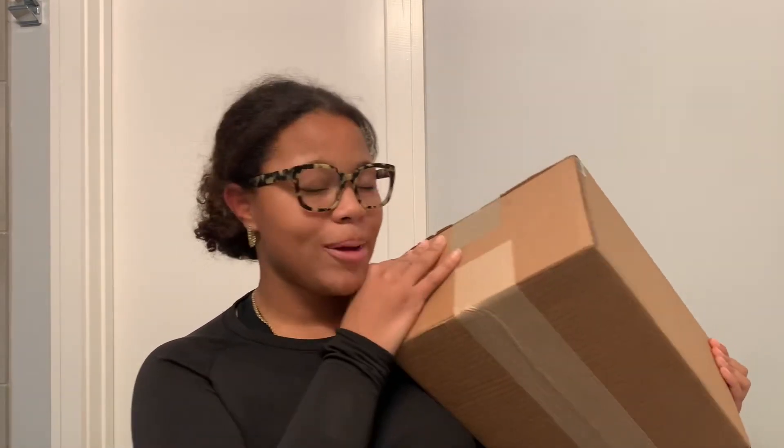Hey guys, it's Ava and in today's video I'm going to be doing a Yeezy unboxing and haul. I have one more pair on the way and then hopefully I'll be over my Yeezy addiction and we'll move on to some other type of shoe. So let's get straight into it.